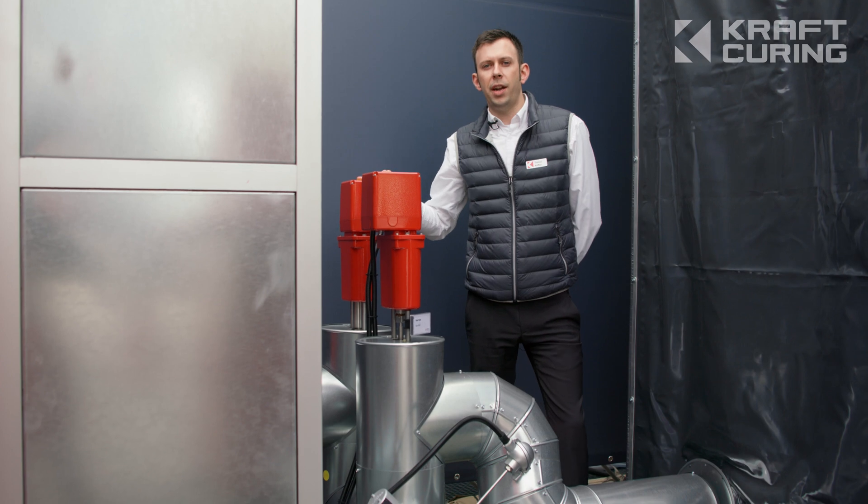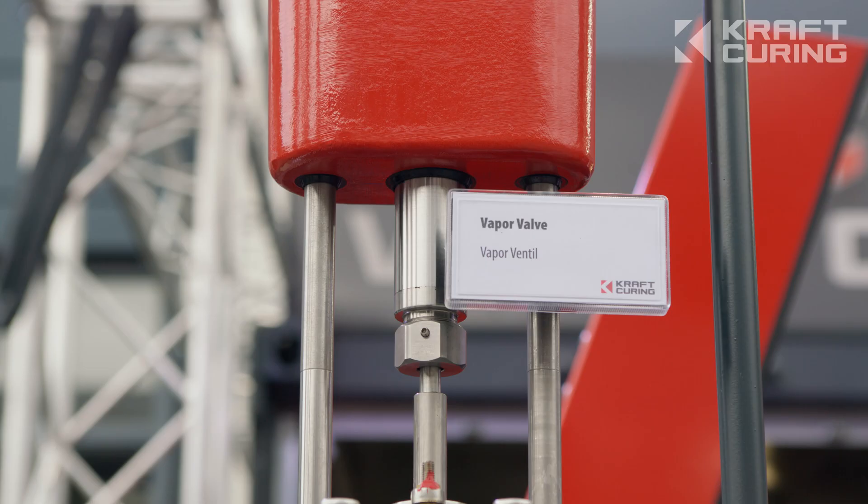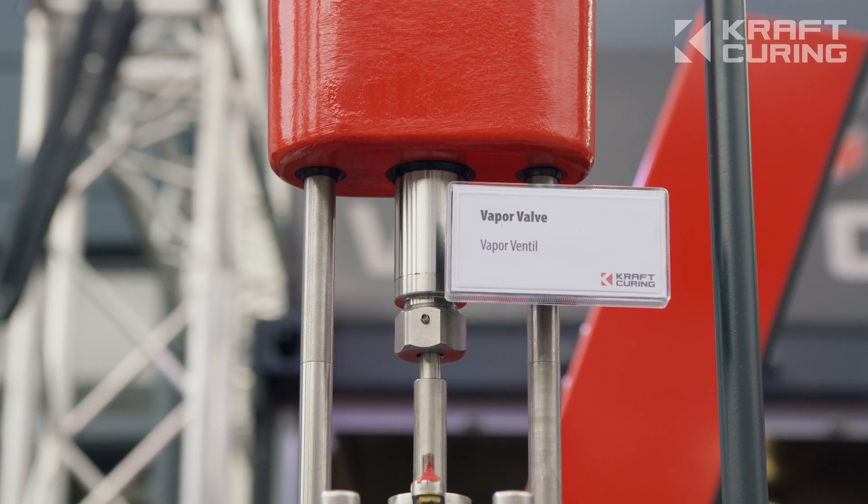Here we have two automatic three inch vapor valves, which provide individual temperature regulation in each curing zone.